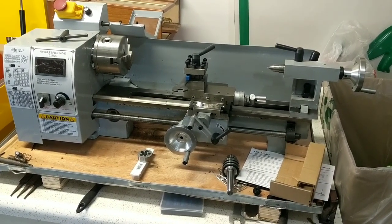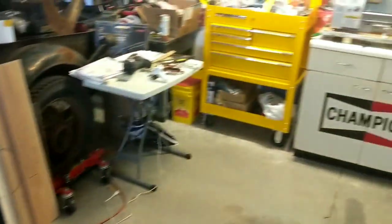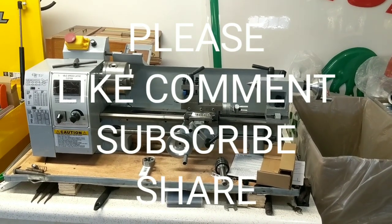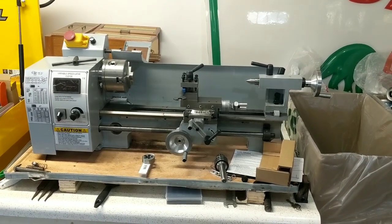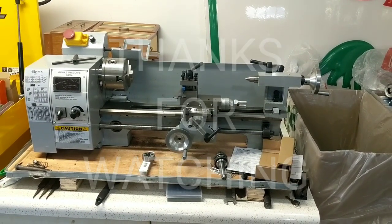Hope everybody had a good Christmas and New Year's. I'm gonna get back on the 1930 Chevrolet pickup — I've got the wood made for the doors and want to get that done. I want to get it on the road and take it to TorqueFest, which is a fundraiser car show in Dubuque, Iowa. Good luck, hope this answers some of your questions. You just have to do what's right for you. Please like, comment, subscribe, and share — I appreciate all my subscribers and keep watching, we'll have more to come.